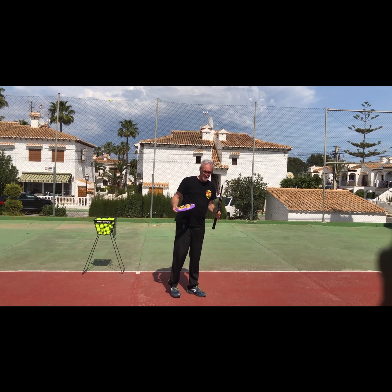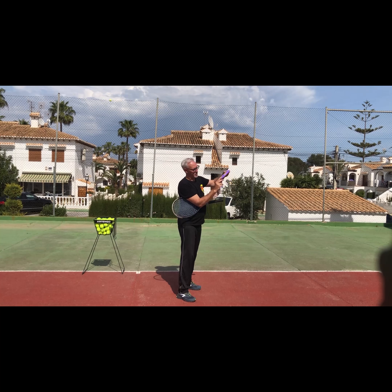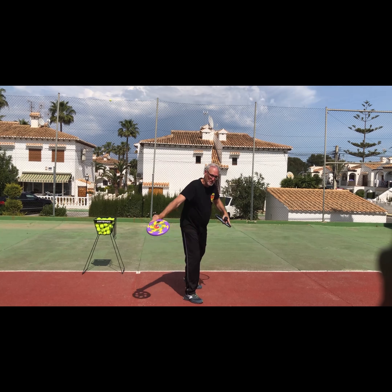If I'm going to do a slice motion with my frisbee, first of all I have to change the position of my hand, and I also have to change the position of the frisbee. If I'm going to make a slice movement, that frisbee will go straight down to the ground.